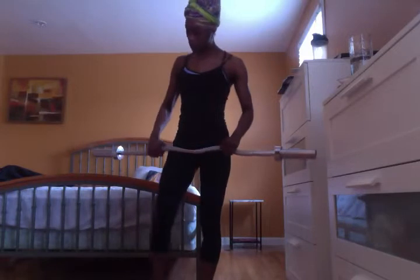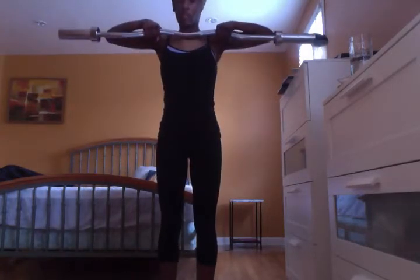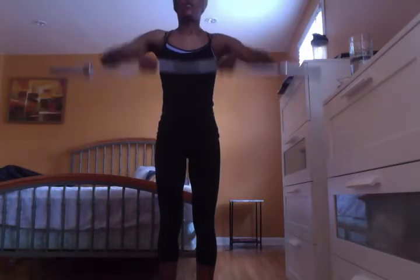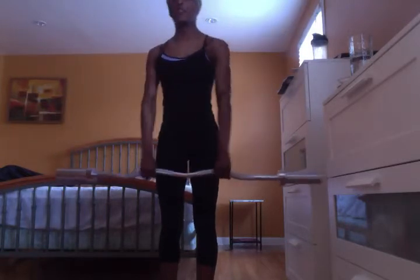We're going to start with upright rows using a barbell. This is my barbell — it's really an easy curler, but it will do. It's 15 pounds; you can add weights to the end if it's too light. For an upright row, you're going to come straight up to your chest — or your collarbone. Make sure your feet are shoulder width apart and you're breathing.